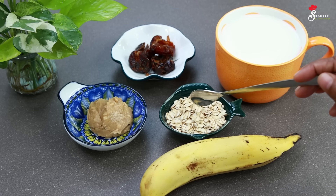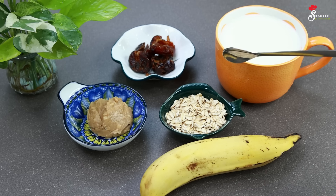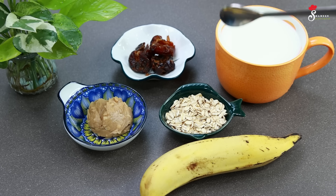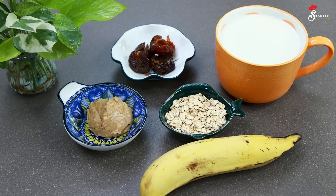Now we have oats here. I have 3 tablespoons of oats. You can add oats here.